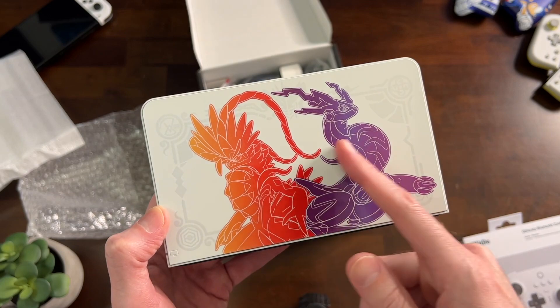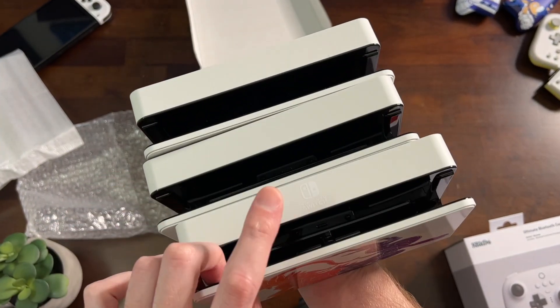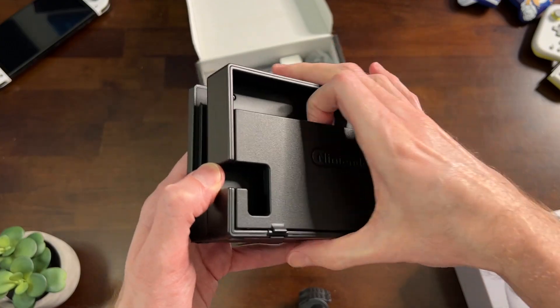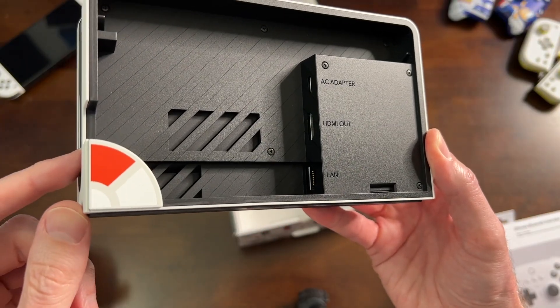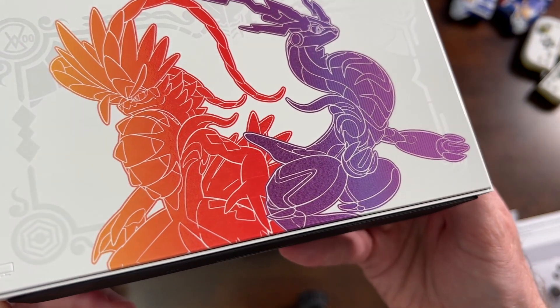There's no Switch logo on the front, so they put it on top, where it's not on the top of the other OLED docks. The main differences with the OLED dock is that you don't have that hinge that you have on the V1 and V2 Switch. You also get a LAN port, so you can plug Ethernet in directly and get less lag with multiplayer in your Pokemon, Splatoon, and everything else. I like this dock — I think it's pretty sweet.